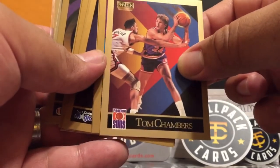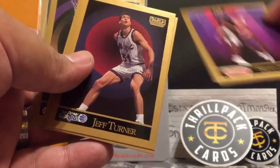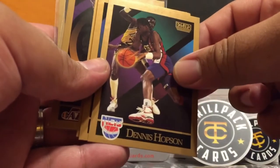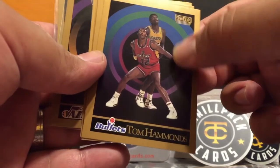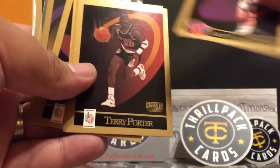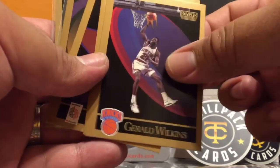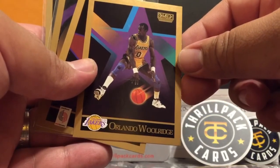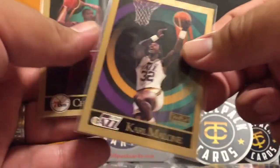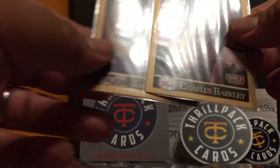My man on the Warriors - he's a star to me, so I'm putting him in my good pile. Michael Williams, Brad Sellers, James Edwards, Richard Anderson, checklist. Tom Chambers, Rod Strickland, Sean Elliott, Jeff Turner, Horace Grant - I know who he is. Dennis Hopson, Tom Hammonds - in my bag. AC Green right there. Kiki Vandeweghe, Terry Porter, Gerald Wilkins, Orlando Woolridge of the Lakers, Wayne Cooper. And here are my hits - he sleeved them up for me.